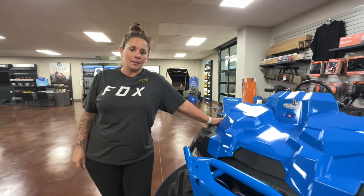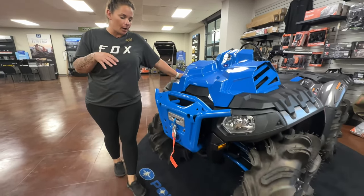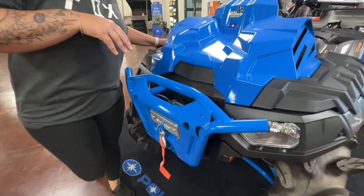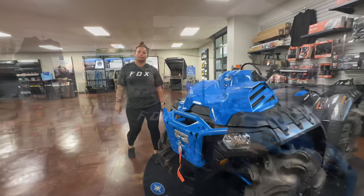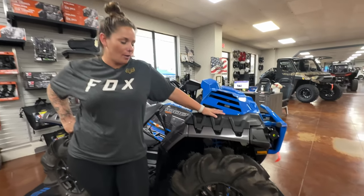This Sportsman Highlifter comes equipped with the front brush guard and has the stock 3,500 pound synthetic rope winch. This bad boy is equipped with the mud-ready 30-inch Outlaw 2s.